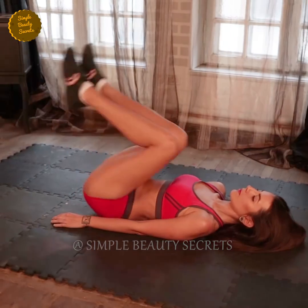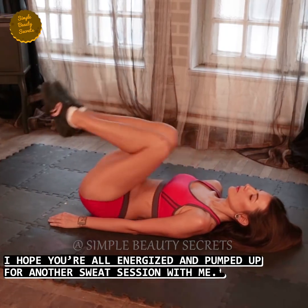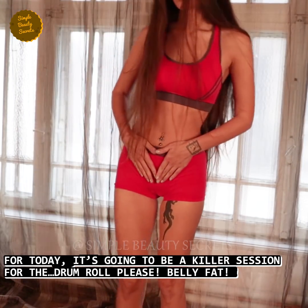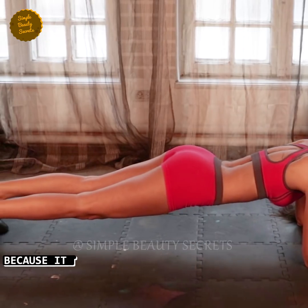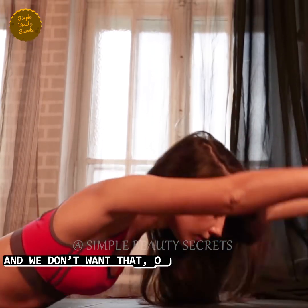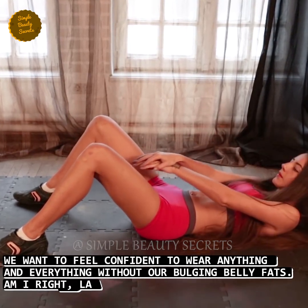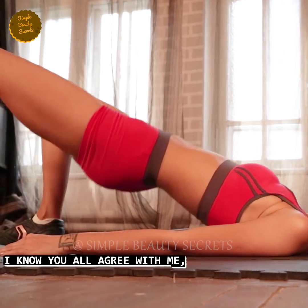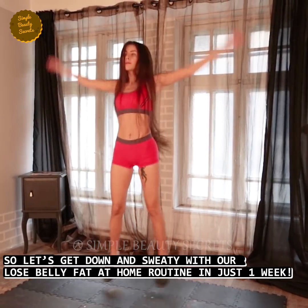Hi guys, welcome back to my channel, Simple Beauty Secrets. I hope you all will be energized and pumped up today for a sweat session. Today is a killer session especially for belly fat. I know we all hate our belly fat because it is a big source of our insecurity. We need to wear baggy clothes because of it, and we don't want that of course. We want to feel confident wearing anything and everything without our bulging belly fat. So let's start a routine to lose our belly fat at home, and that is also only in one week.